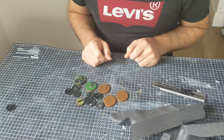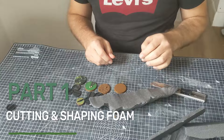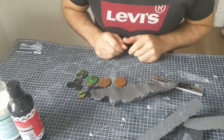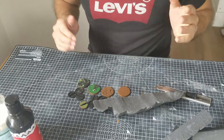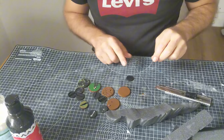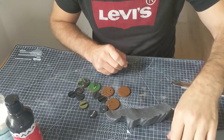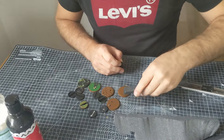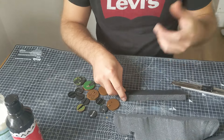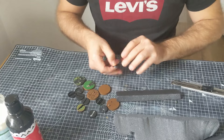These bases consist of basically four things: a base, some foam, some paint, and some flock and things to just finish them off. In terms of how they're made, it's incredibly simple. I'm using some 20mm XPS foam — I'll put a link in the description for what I use. I buy it in big sheets but you can buy smaller ones.